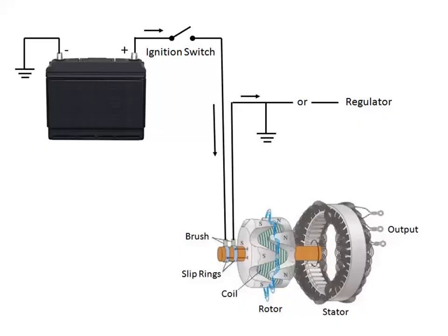In alternator circuits, voltage is supplied from the ignition switch to the alternator field terminal when the ignition switch is turned on. Current then flows through the insulated brass slip ring, field winding, and the other slip ring and brush to ground. This current flow through the field winding creates a magnetic field around the rotor.